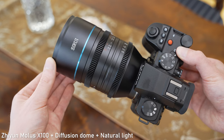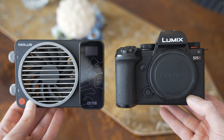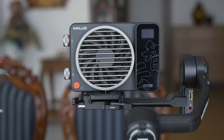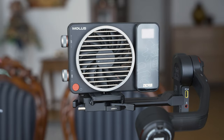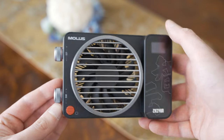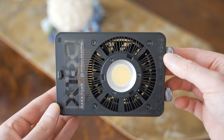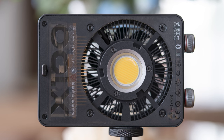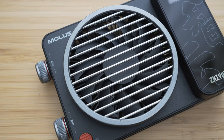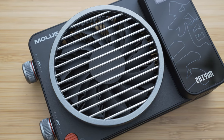Probably the biggest highlight of this light is the size, or size to performance ratio. The main unit is just 13.5 cm wide and it weighs 385 grams, which is quite remarkable for what it can do. The outer construction is mostly plastic but it still feels quite premium. I like the translucent design which is very popular nowadays and the attention to detail. Most of the space is taken by the cooling system which allows it to be so small.